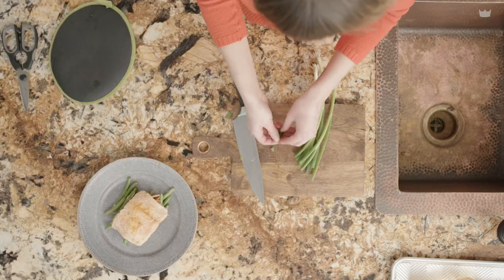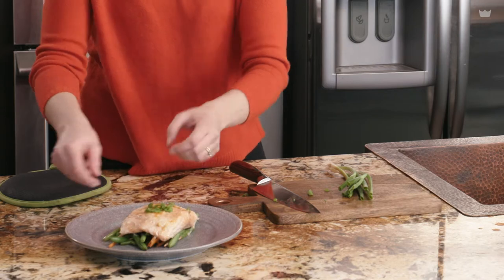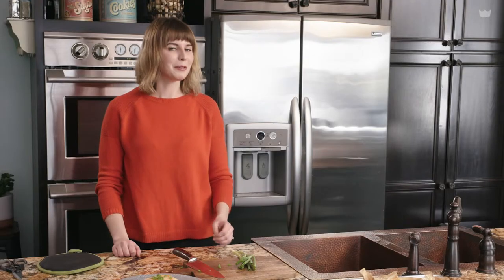And there you go — that's an easy salmon dish, all under 15 minutes, and it will definitely impress all of your friends, or maybe even make it for date night. Thank you so much for watching Chef It! this week. My name is Jen, and you can go to SheFit.com for all of these delicious recipes.